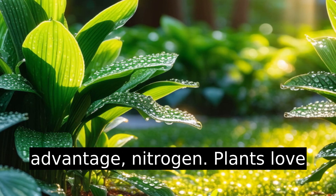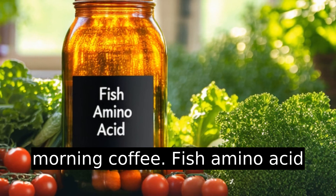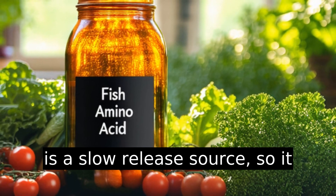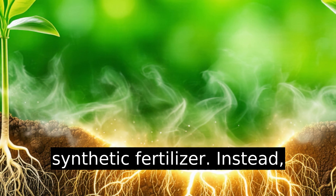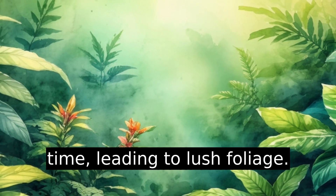The biggest advantage? Nitrogen. Plants love nitrogen — it's like their morning coffee. Fish amino acid is a slow-release source, so it doesn't shock the plant like synthetic fertilizer. Instead, it nourishes consistently over time, leading to lush foliage.